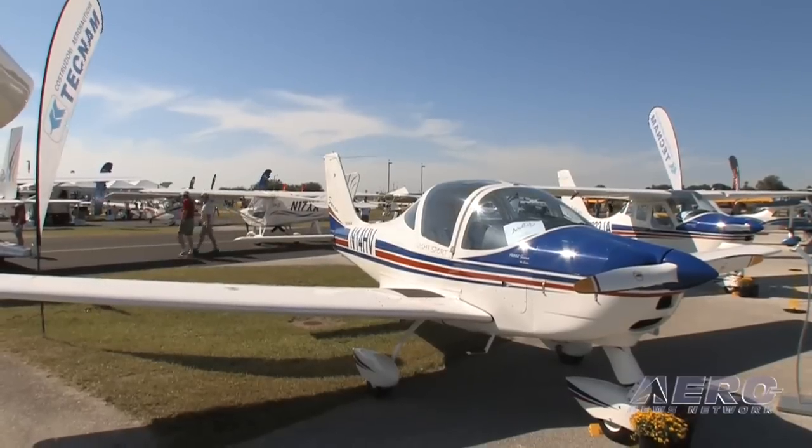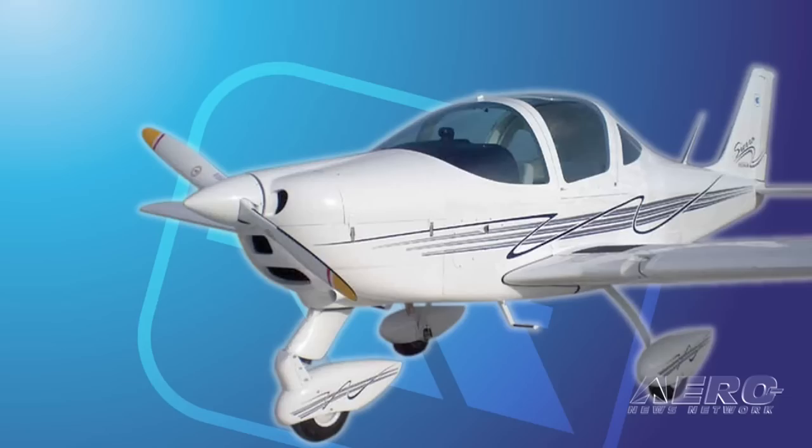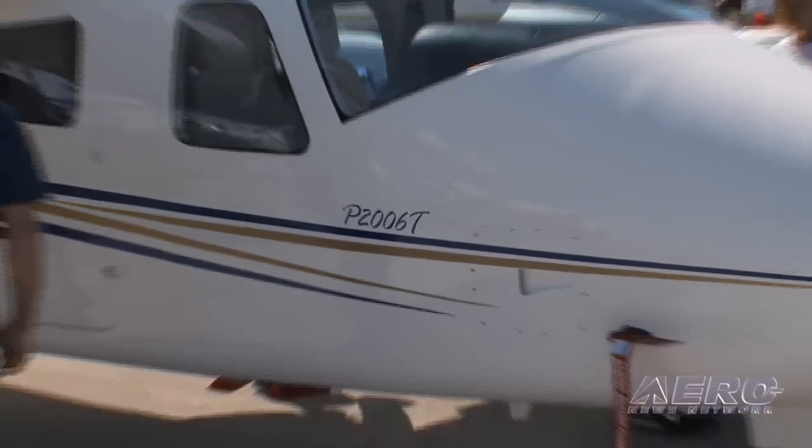You're involved in business development for Tecnam North America, which implies more than just this aircraft. What are the synergies between the aircraft in the model lineup? All the other aircraft that we're flying and using are under the light sport rules, but every one of these aircraft has the same engine—the Rotax 912. For maintenance purposes and learning curve, an operator can run an entire line of aircraft. We have high-wing aircraft, low-wing aircraft, aircraft specific for training with strut-braced wings, and now a twin—all using the same engine and the same manufacturing process with a basic aluminum structure.